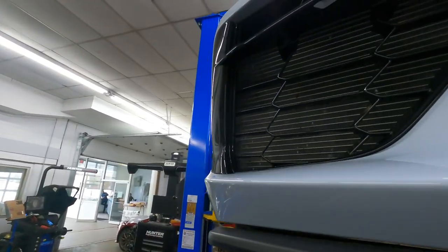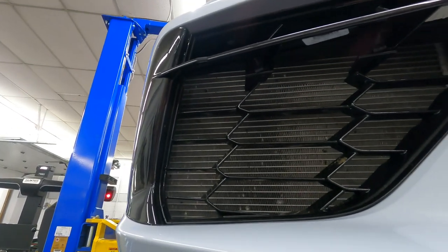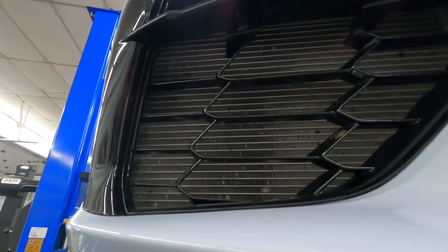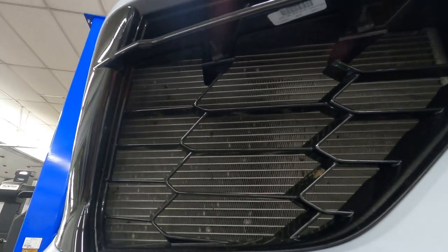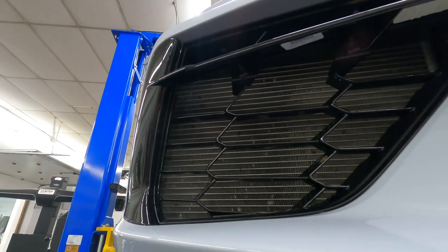You can see what the radiator looks like — Wayne's car has about 4,000 miles on it, and already a couple of the fins are bent from road debris. That's exactly what these Scrape Armor protection screens are designed to prevent. As a comparison, we move over to a brand new C8 going through PDI right next to us, and those fins are absolutely perfect.